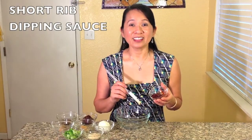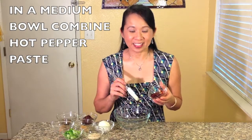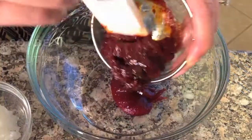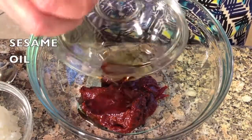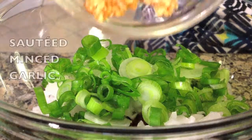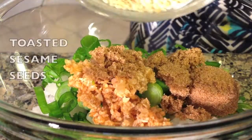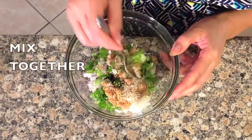Now for the short ribs dipping sauce, in a medium bowl combine hot pepper paste, soybean paste, sesame oil, chopped yellow onion, sliced green onion, sautéed minced garlic, brown sugar, and toasted sesame seeds. Mix together.